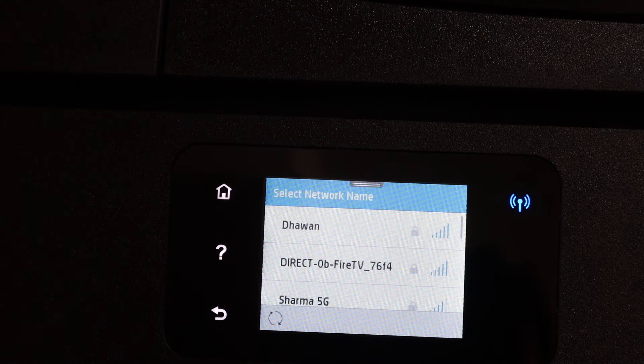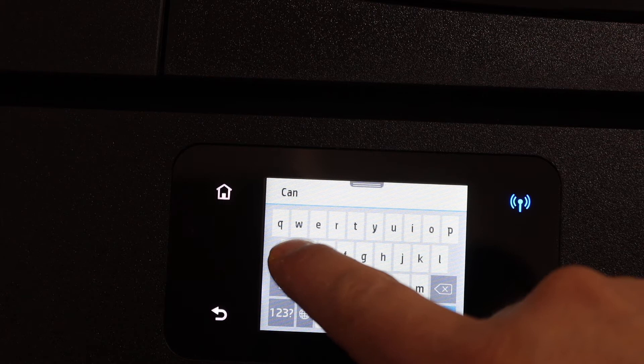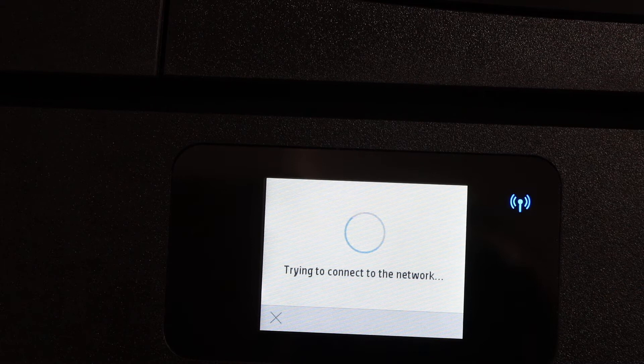Select your Wi-Fi network from the list. Enter the password using the touch display panel. Click OK after entering the password. You will see the blue light starts to blink.